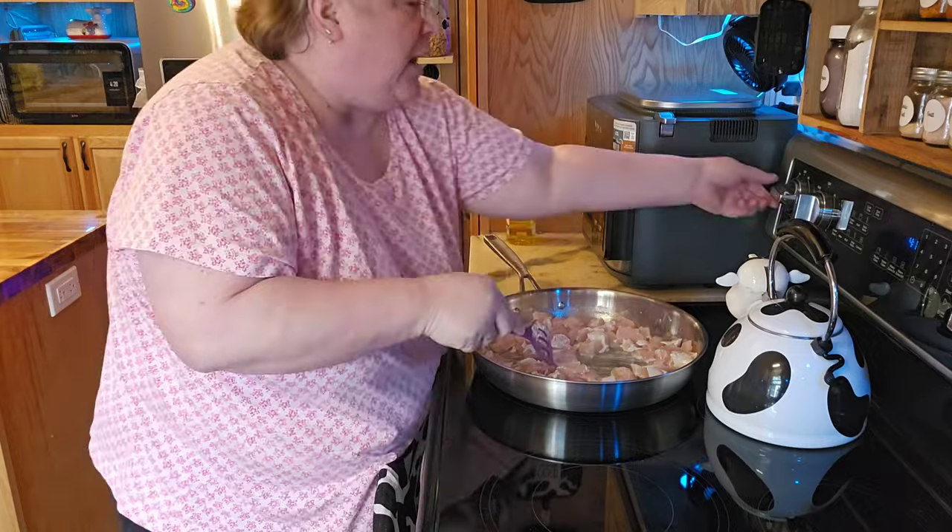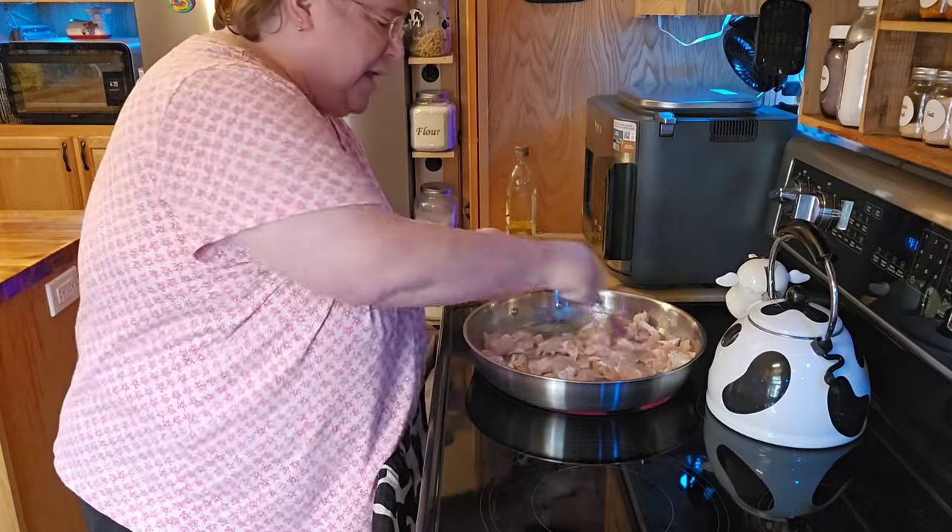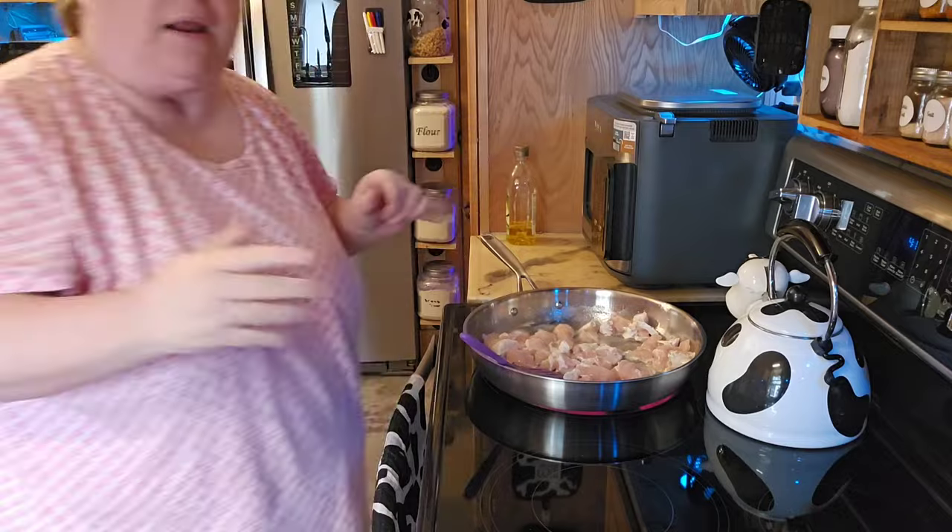So I'm going to go ahead and turn up this a little bit and get this chicken cooked, get the rest of it put together here, and I'll be right back.